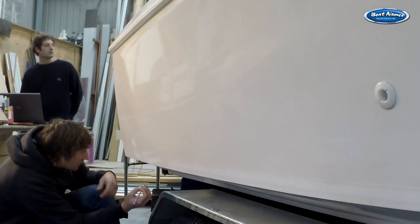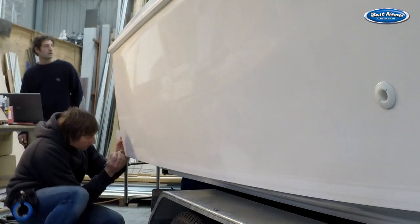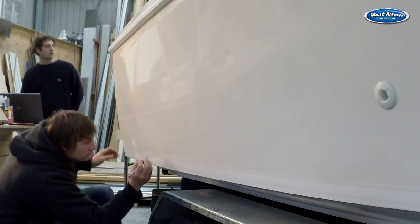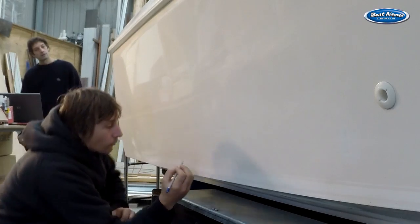Now we need to mark out where the stripe is going to be applied. Use your 2B pencil to mark where the top of the stripe is going to sit. In this case I have a 45mm wide stripe which I want to follow 10mm up from the chine. I'm going to place my mark 55mm up from the chine and about 700mm apart.